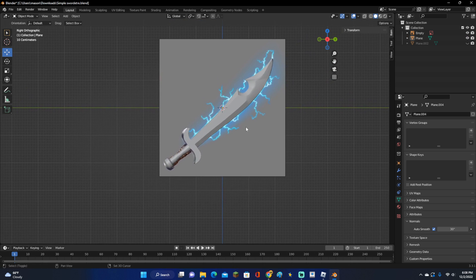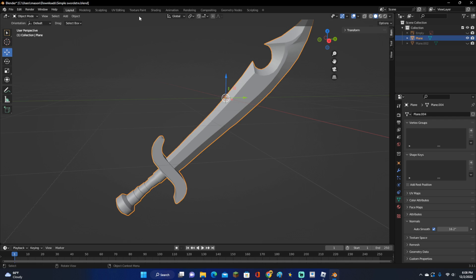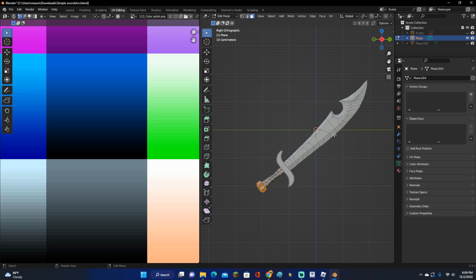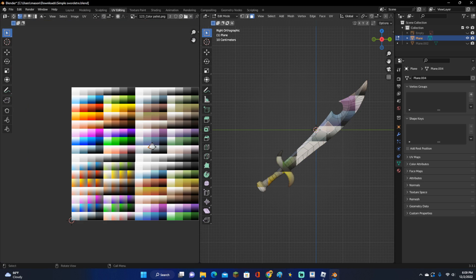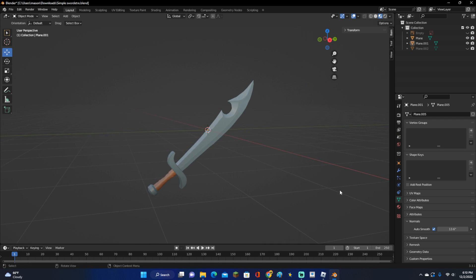Now we just have to texture it. To texture it, select the sword right here. Go ahead and hide that background image. Select the sword, go into the Shading tab at the top, click New, and now just drag in the picture of your color palette. Connect the color output to the Base Color. Then go into UV Editing, hold down Z and select Material Preview. Click A to select all, press U, and choose Project from View. Now you can click L to select that object, select all of these, and now we can go ahead and color it. And there is our sword.